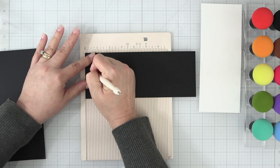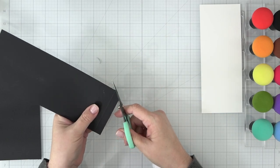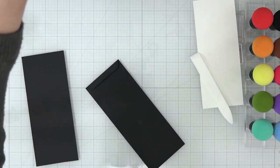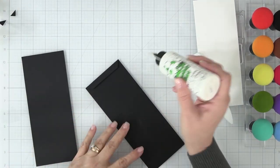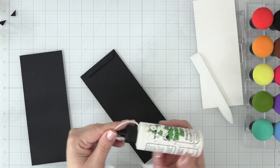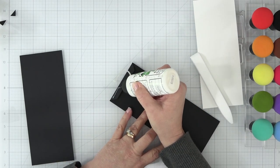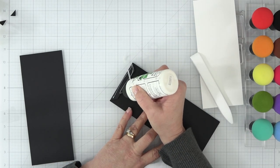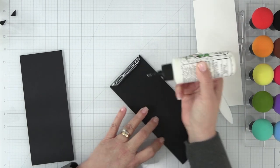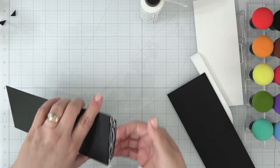We'll run our bone folder over it several times to create a tight crease. Once that crease is created, I'll open it up and cut each corner on an angle with scissors. I'll apply my Barely Art glue to the tab I just created, align both pieces to make my card base, then open it up and set it aside to dry. Make sure you leave it open while it dries — if any glue oozes out at the top, it won't glue your card shut.